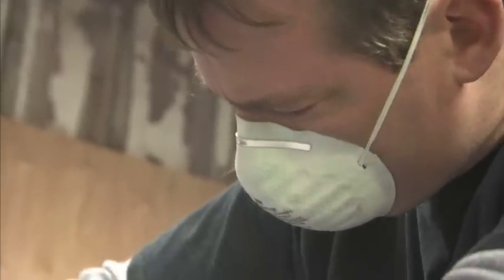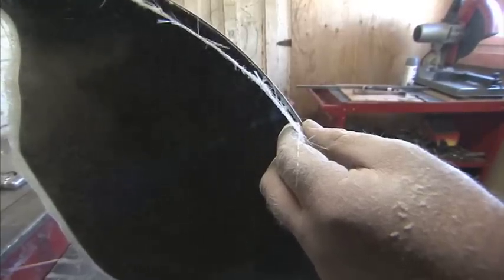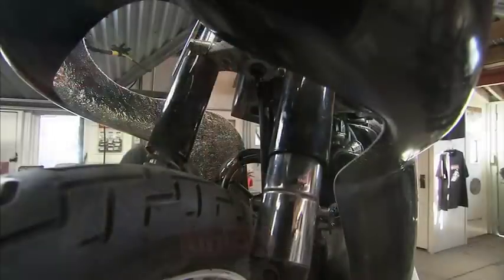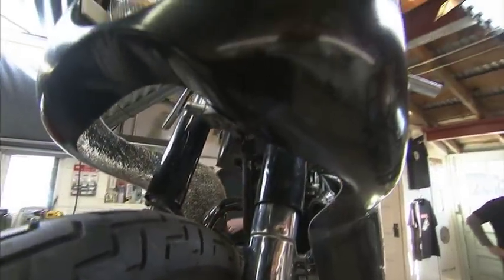Some people build a bike to impress other people — we build our bikes to impress ourselves. Our bikes have a certain element of polish; that's just how we do things.